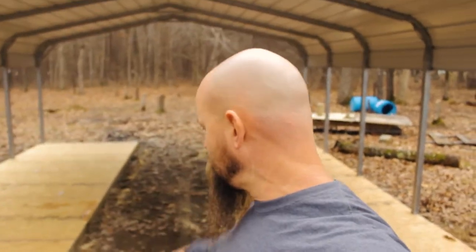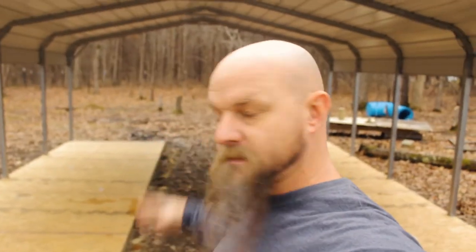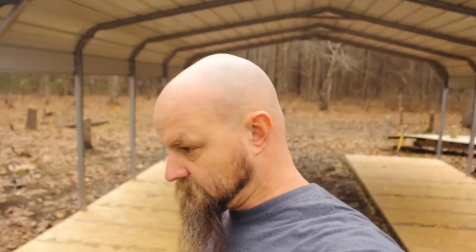For those of you that are just now tuning in, you can check out the first video right there and down in the description. Moving on, we're going to start this whole process by laying it out. I'm going to snap some chalk lines on where I want my studs to be and go from there. If you leave your chalk line out in the rain, prepare for a nasty mess.